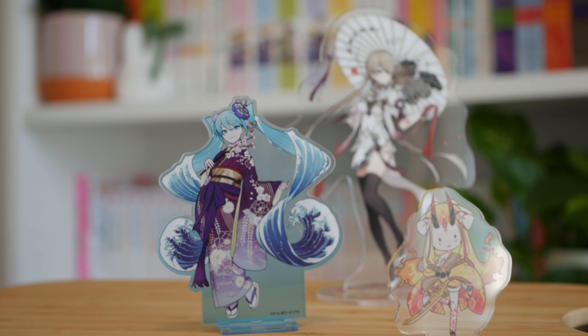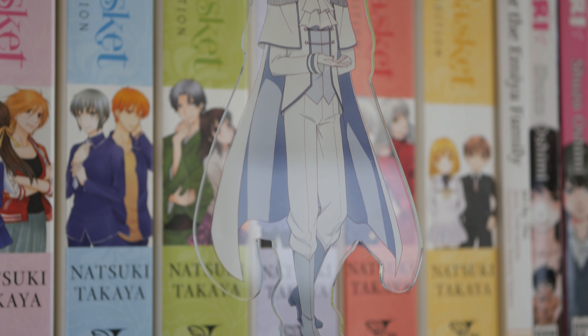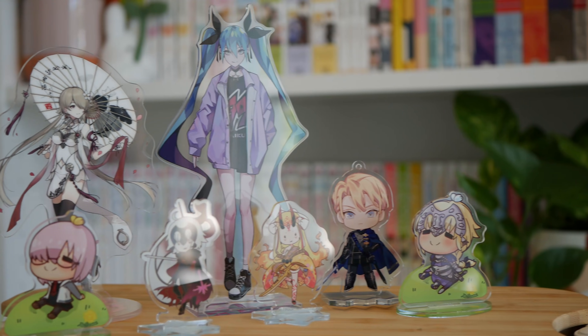So continuing on with the plastic theme, the next thing we have are acrylic stands. A lot of the time this is for characters or designs that might not justify a full scale figure, but you can find some great designs particularly within doujin circles, and you can get some really small ones and really big ones.